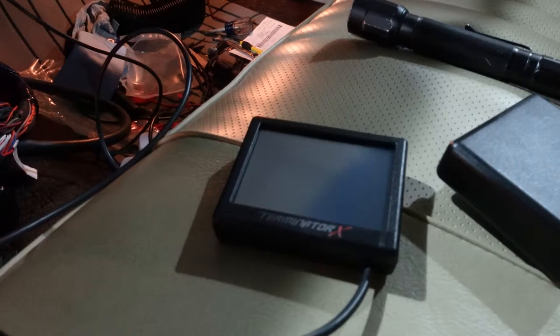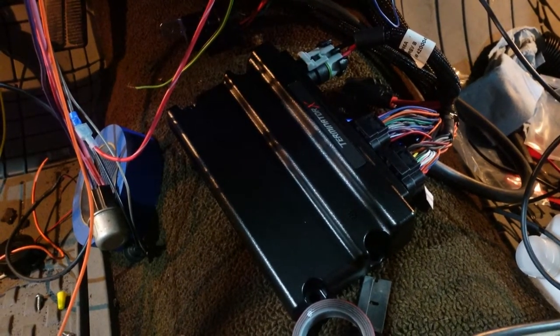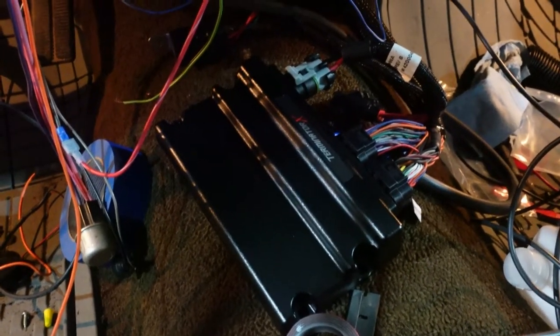In the car here, there is the handheld controller for the Terminator X. Currently I've got the PCM just kind of sitting right down there. Behind the glove box you can see where I've got all the Dakota Digital stuff — there it is right there. You basically have the module for the main cluster and the other module up there is for the gear selector.